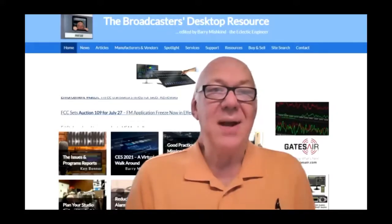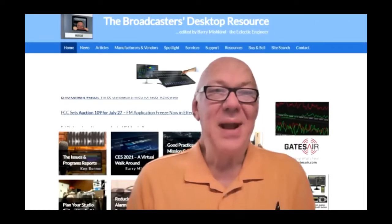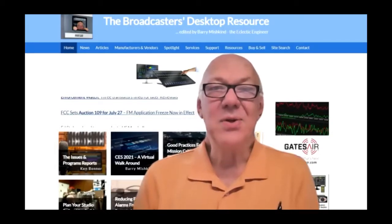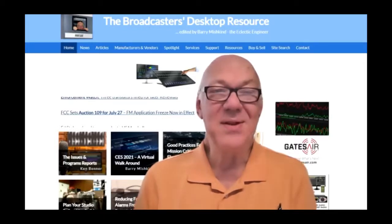Steve Wildey is back with us — I am so pleased. He's going to have a 101 already on the site that if you want to review it, and here we'll learn some more things and probably find some things that we didn't know and are now glad to know. Steve, the floor is yours.